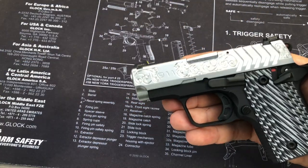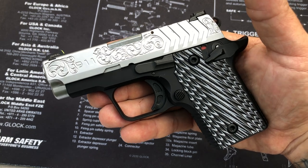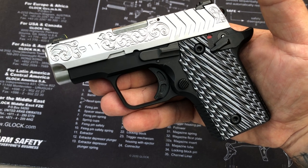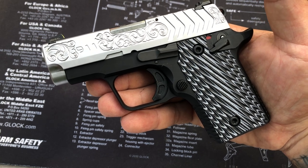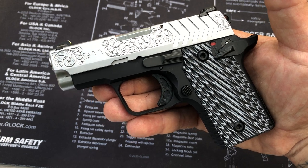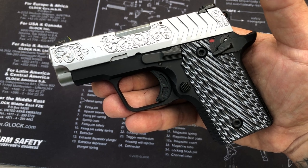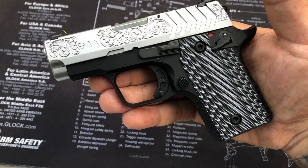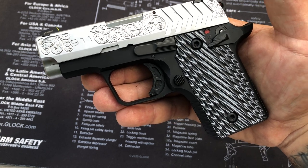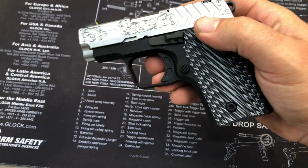Additionally, the thin-line grips and the mainspring housing are made of G10 by Hogue. A 2.7-inch precision-broached barrel gives the small gun solid accuracy at greater than confrontation distance. A full-length guide rod and flat wire spring enhance control and soften recoil. A flush six-round and a seven-round extended magazine provides great capacity in a small platform.